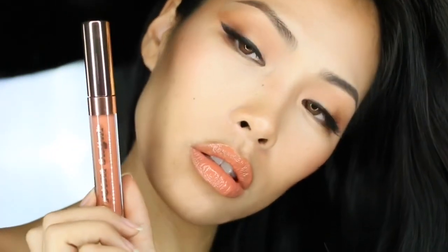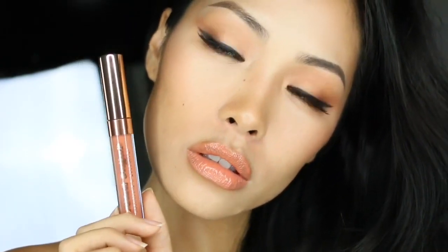That was my video guys — this is what it looks like on my skin tone and skin type, and I absolutely love it. I will definitely be using this in the future for spring, for summer, for warm looks and nude looks. Hope you enjoyed it and hope it helped. Don't forget to check out my playlist of other lip swatches and super quick tutorials, and I will see you guys next time — bye!